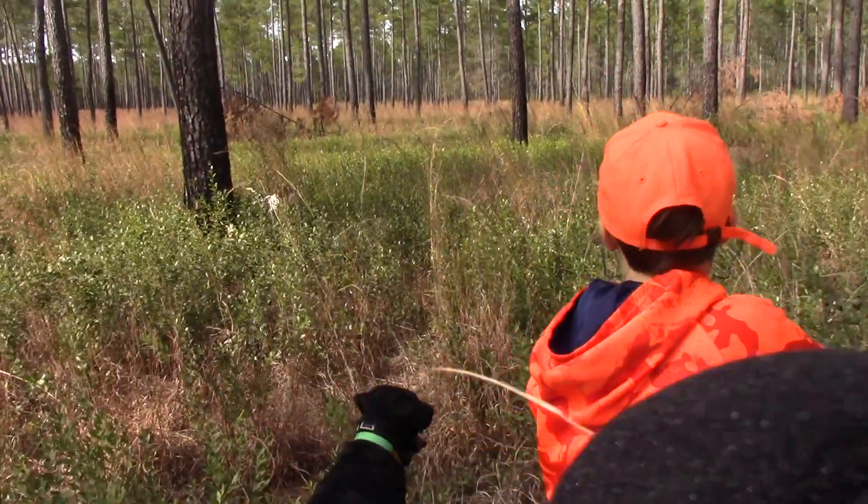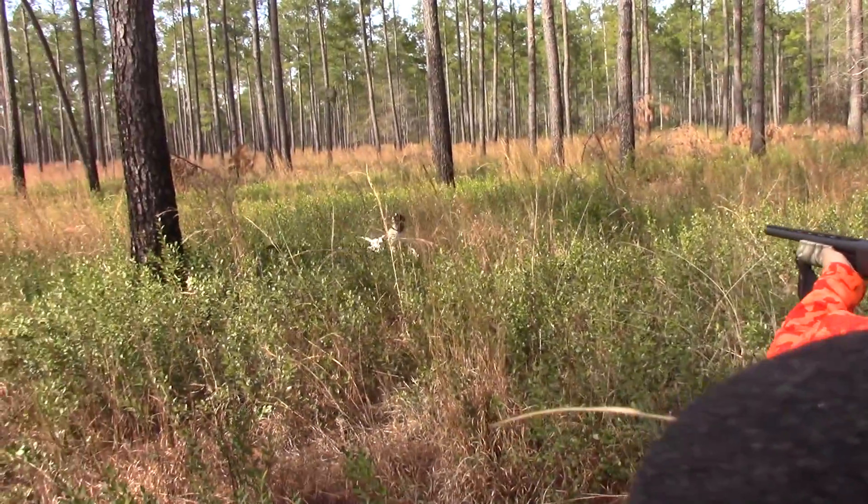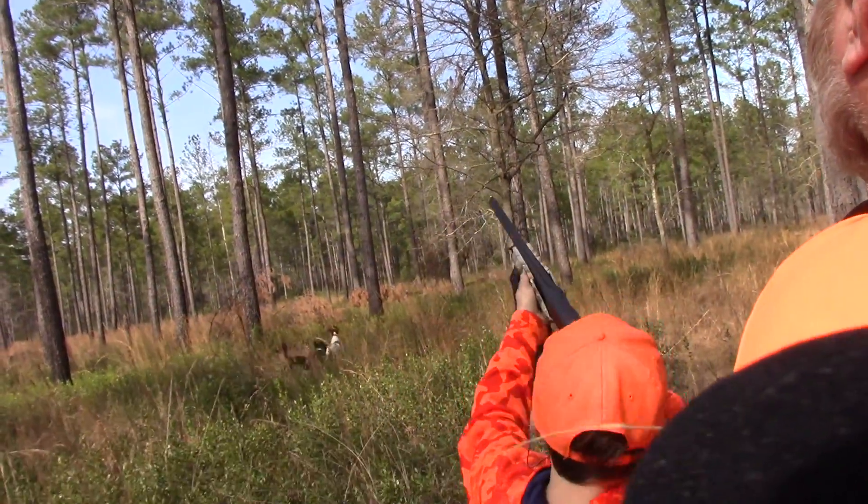You ready? Yeah. Get a bird, Smoke. Get a bird. There he goes. Nice. Nice.